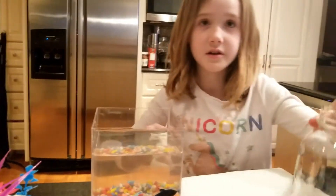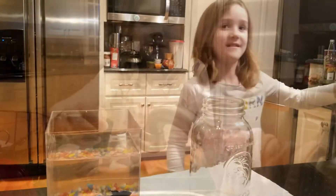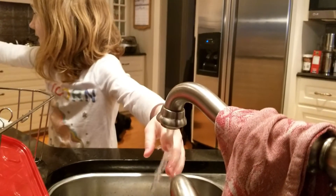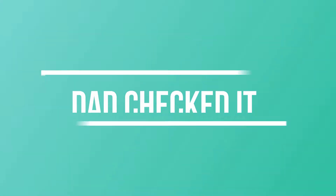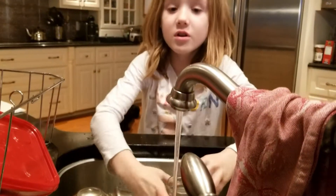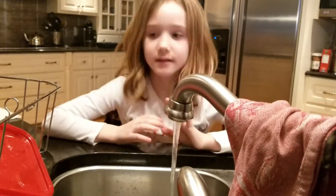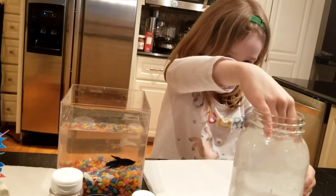Second thing you're gonna do — you're gonna feel the water temperature, and then go over to the tap. Turn on the tap and make sure it's about the right temperature. And if you see another pair of hands helping me, it's my dad because I don't really know how to do this myself. You're gonna try and make it the same temperature as the tank, then fill this up. I'd say this is about enough water.